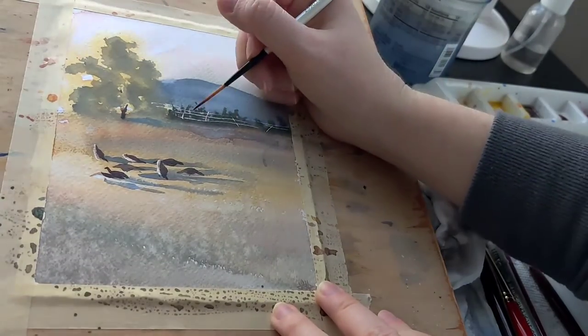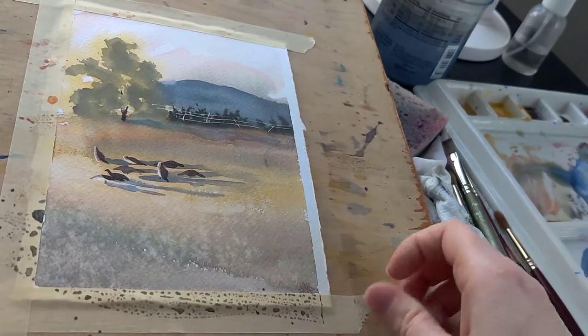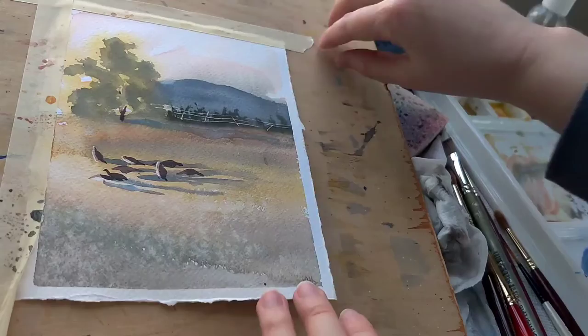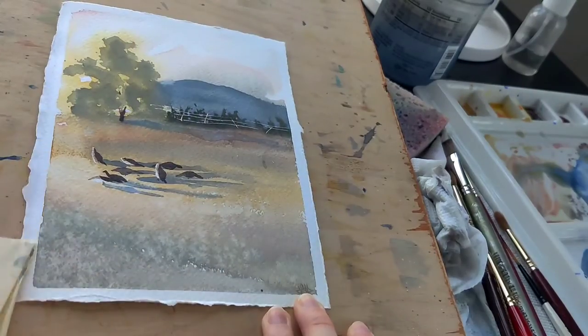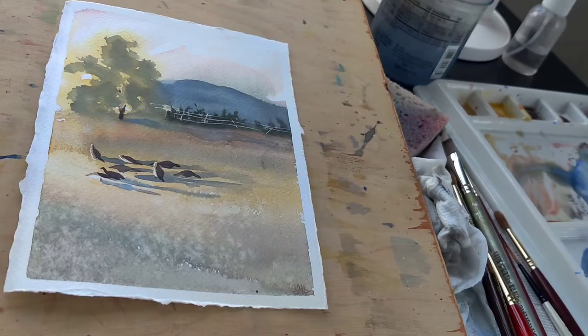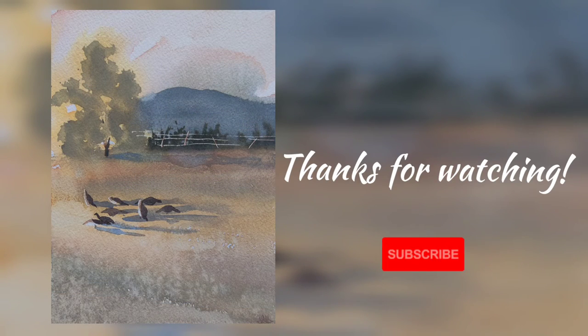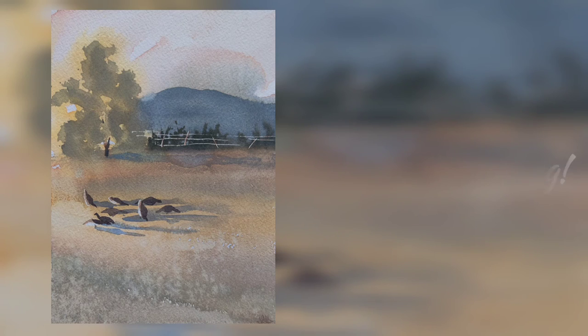A couple more drops of Venetian red on the fence and then it's time to peel that tape off — I love the clean edge that the freezer tape gives me. Thanks for joining me for the Goosening part two. I'm going to be painting some more scenes from around here in Colorado and my adventures either in the studio or on the field, so I'll see you again soon.